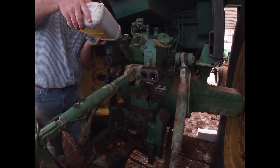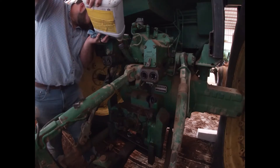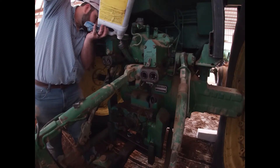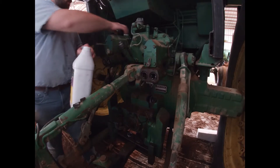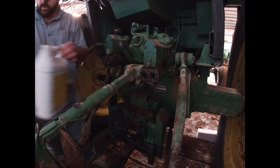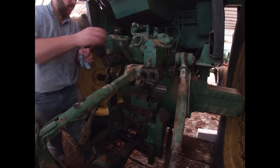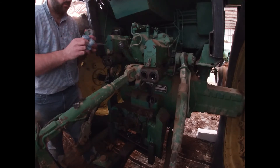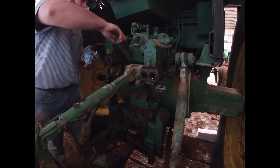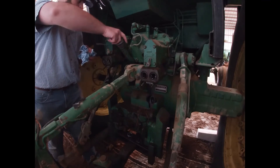That's all I'm going to put in this one. It could probably stand another gallon, but it's just going to sit here. I'm not going to run it hard — just get it up above the add mark and crank it up and let it run right here. I'm not going to drive it anywhere. When we get ready to run it in the field or anything, I'll top it back off.